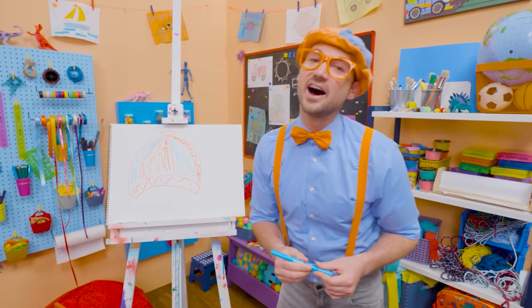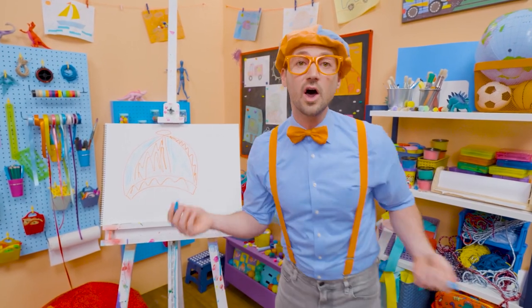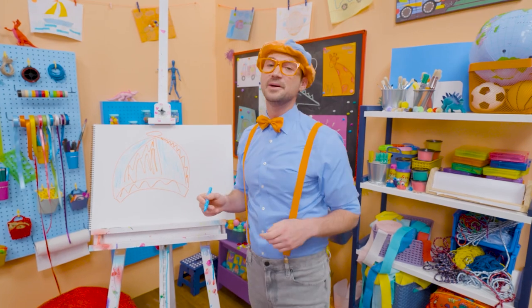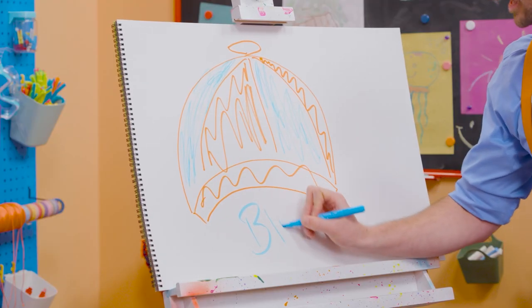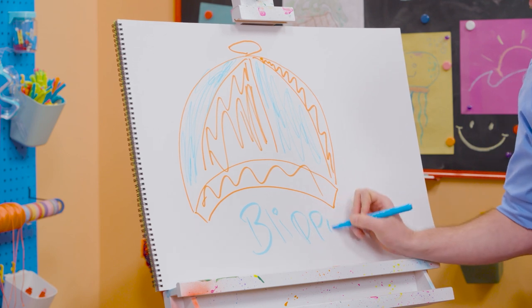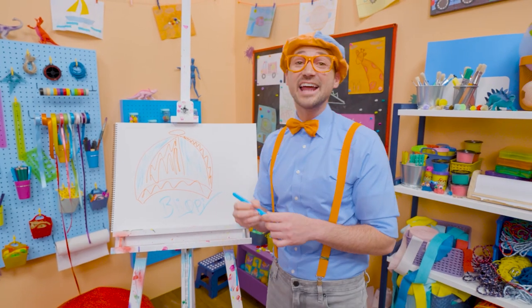Well, if you love drawing with me and want to draw some more, all you have to do is search for my name. Will you spell my name with me? Ready? B-L-I-P-P-I. Blippi! Alright, see you again. Bye-bye!